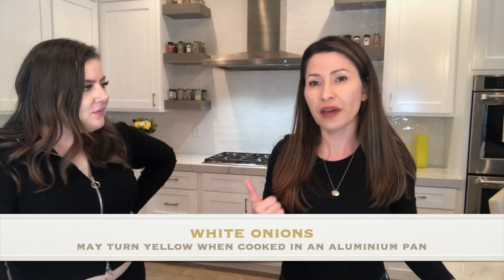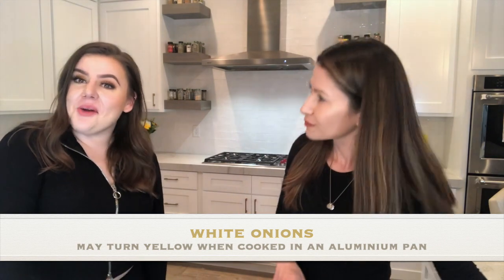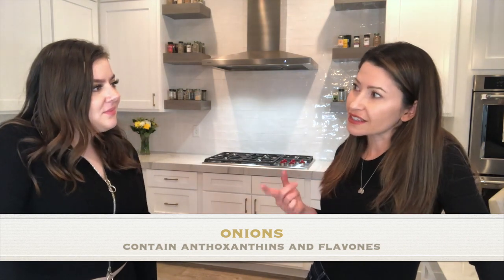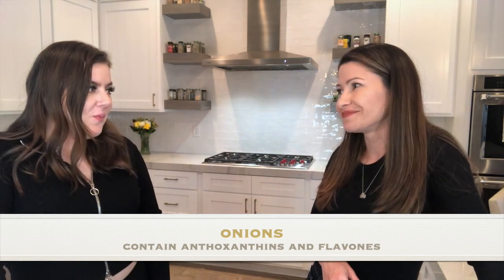If we use an aluminum pan, the onions might turn yellow — isn't that interesting? Did you know that onions have anthocyanins and flavones?